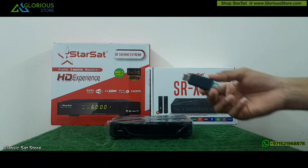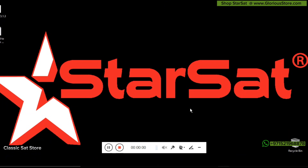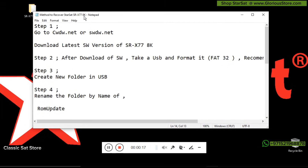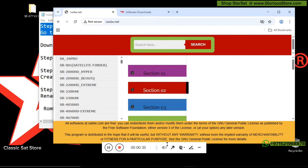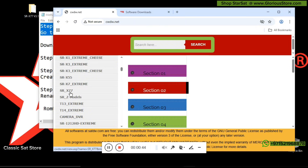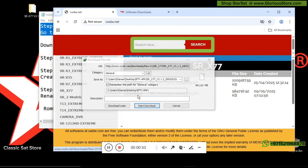We will go to the PC and get the USB ready so that this receiver can easily be recovered. Step one is that we have to go to one of the websites mentioned — either you can go to cwdw or you can go to swdw — and from that website we will download our software. On cwdw, in the left section, if you scroll down you can see the SRX 2X7 section, and when you click on it you will see the available list of software.